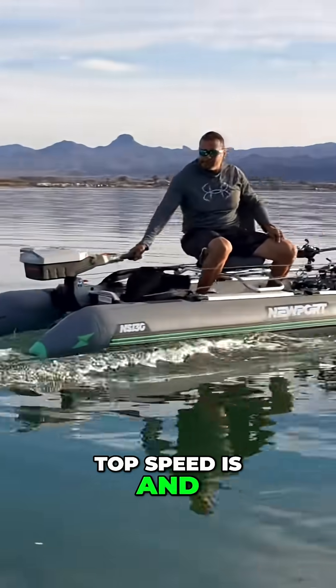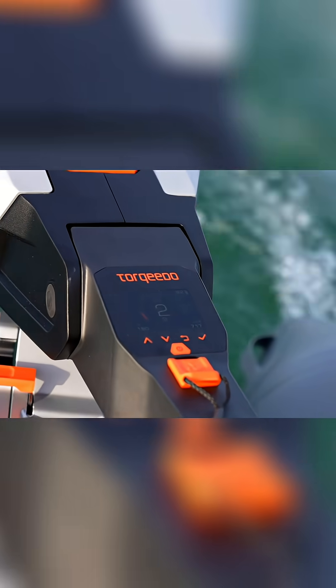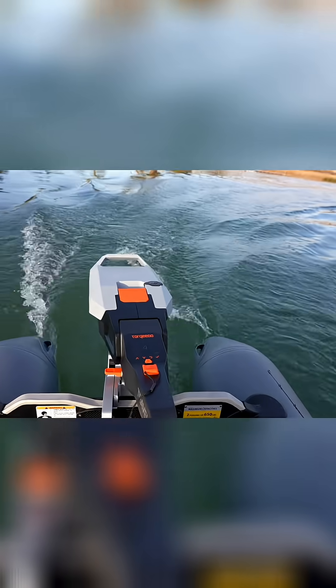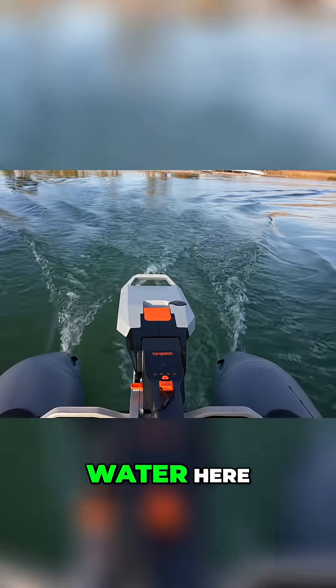Let's see what the top speed is and see how well it performs overall. Of course, there's quite a bit of good water here.